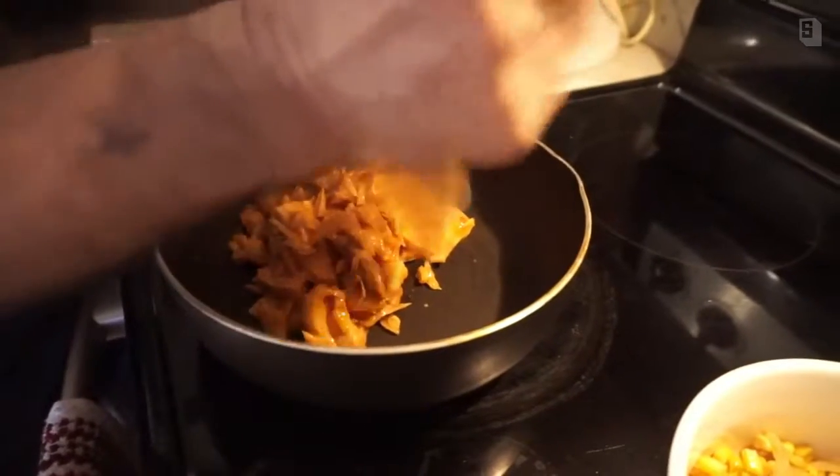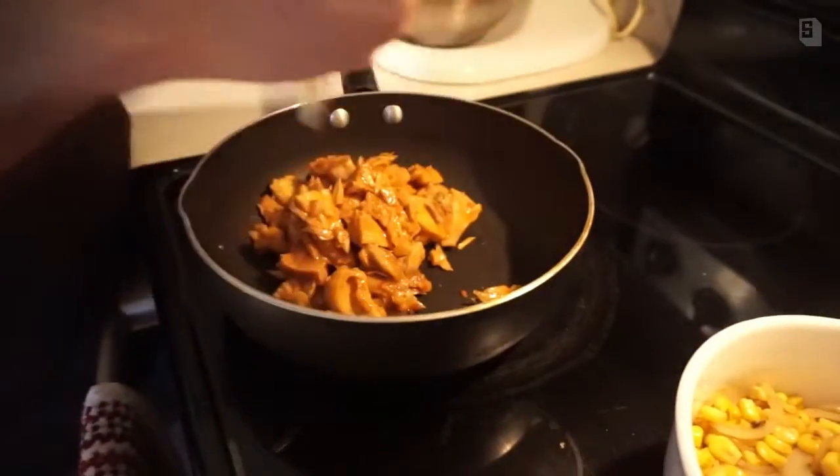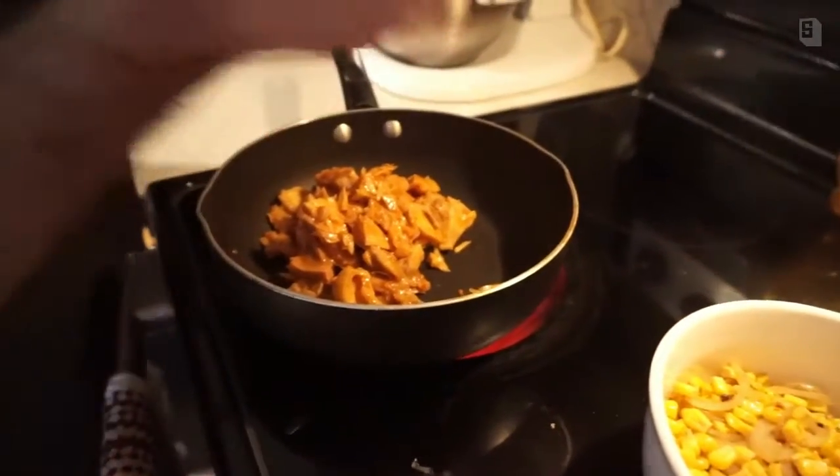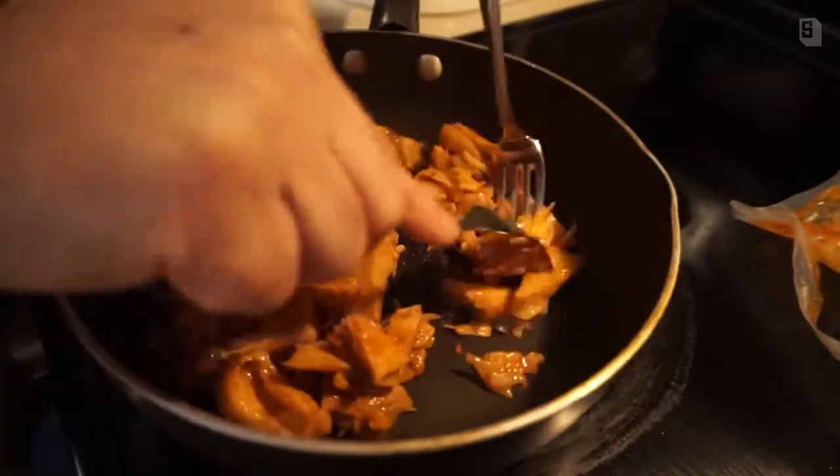This is the chili lime flavor that they make, and it is absolutely delicious. Take a pair of forks like this and just kind of pull it apart — see how it shreds? That's the texture you're going for.